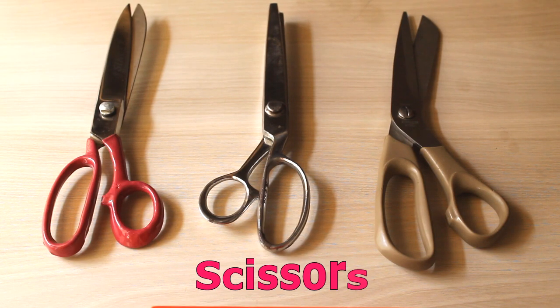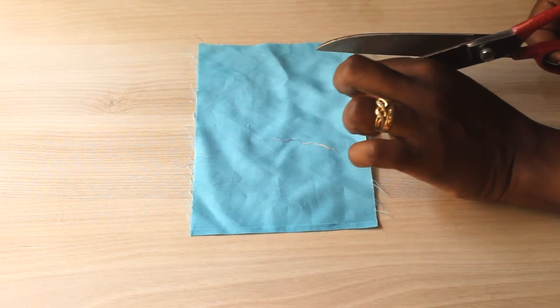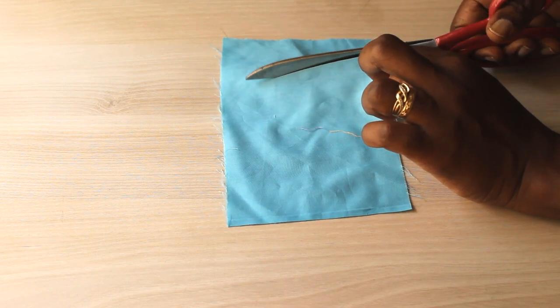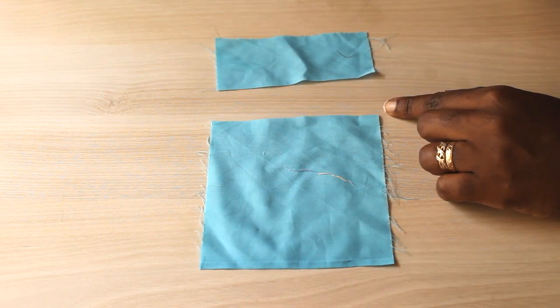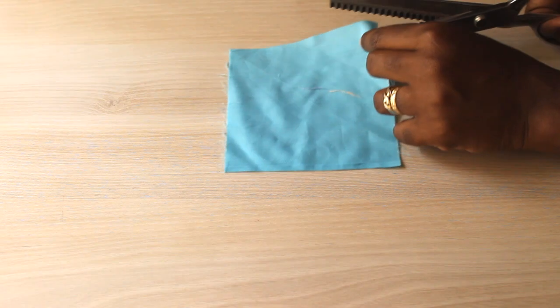Let's start with scissors — very important. The first type of scissors you need are fabric shears. These are your heavy-duty scissors you're going to be using to cut all your fabric. If you can get really good quality ones that you can sharpen over time, they'll last for a long while.